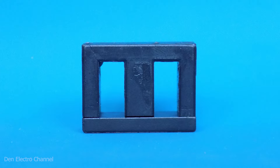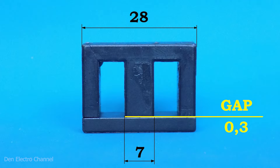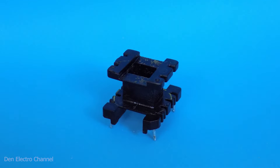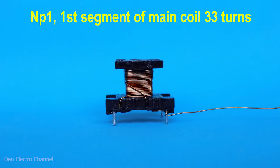For the transformer I will use this core — you can see its dimensions on your screens. The power supply operates in single cycle mode, so the core must have a gap. The transformer frame has four legs. Your core may have the same dimensions but a different frame — the most important thing is that the dimensions of the core match. First, we wind half of the primary winding, starting from the left leg, making 33 turns and winding the wire onto the right leg without cutting it off. I use a wire with a diameter of approximately 0.2 millimeters, taken from the winding of a Soviet TV picture tube.